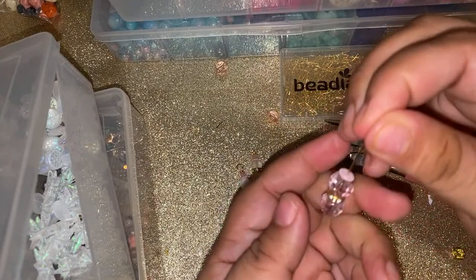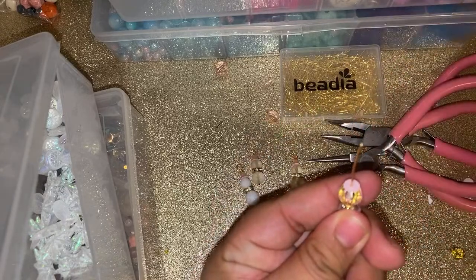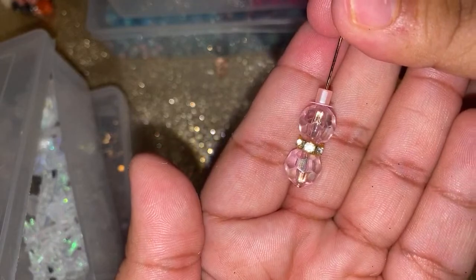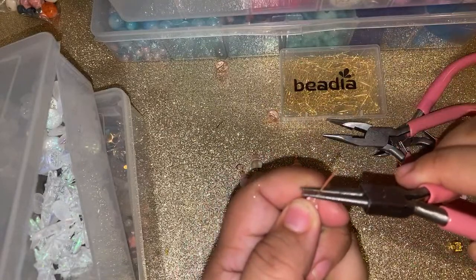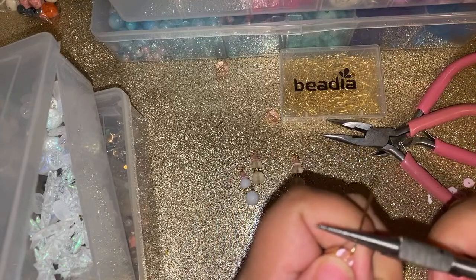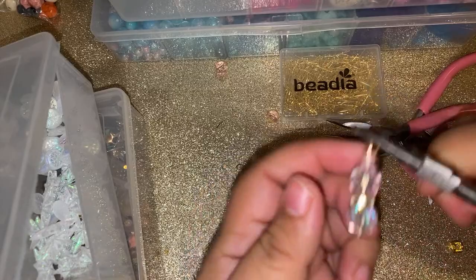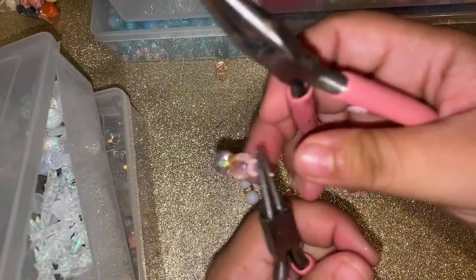Add your sequin — I'm using flat sequins — and add your cube. You can try different color combinations. You can do traditional — I'm gonna do a blue one too, blue with the pink hat. I wish I had these rondelles or spacer beads in different colors; it would look really cute. Alright, I'm gonna try to wire wrap this one.